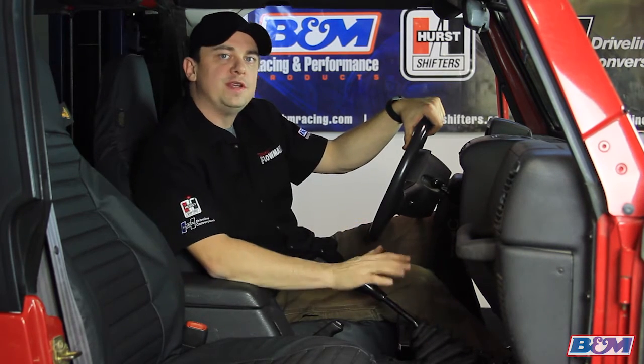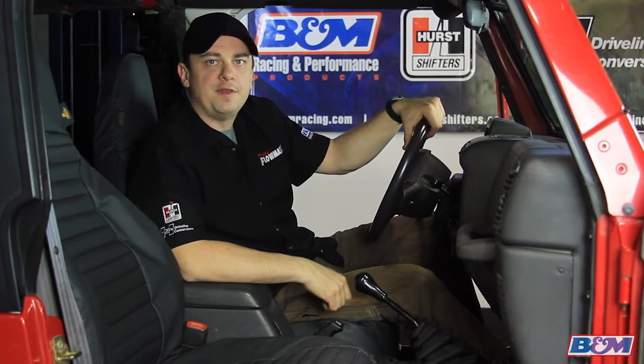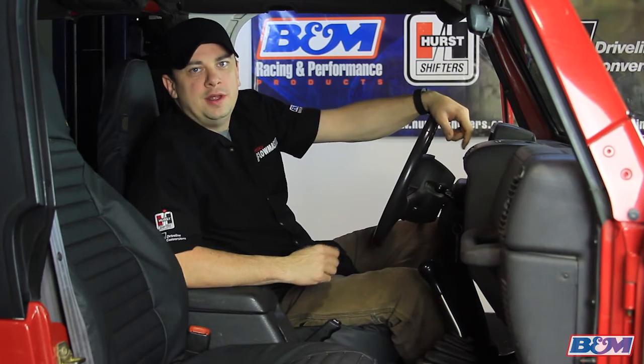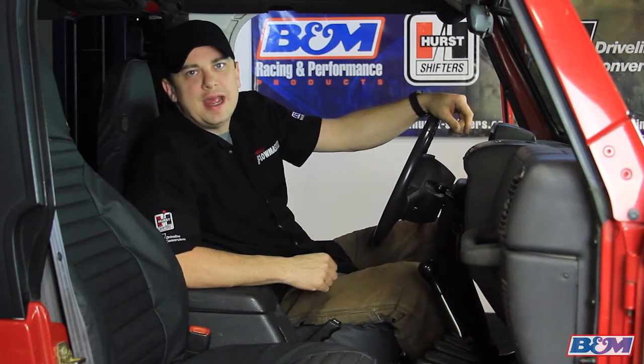Let's go ahead and remove this one, install our short throw shifter, and see how it feels. All right, so we got our new shifter installed. Again, this was a fairly simple process. It took less than an hour.